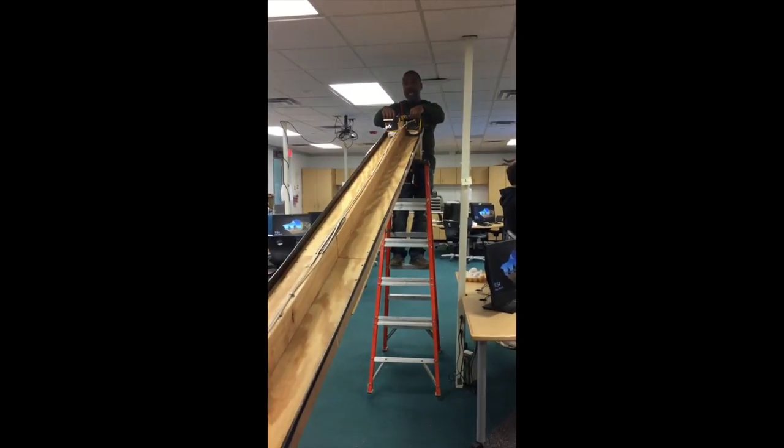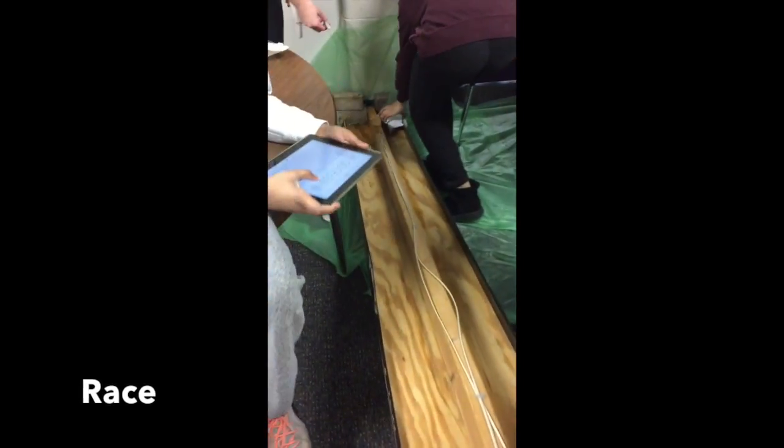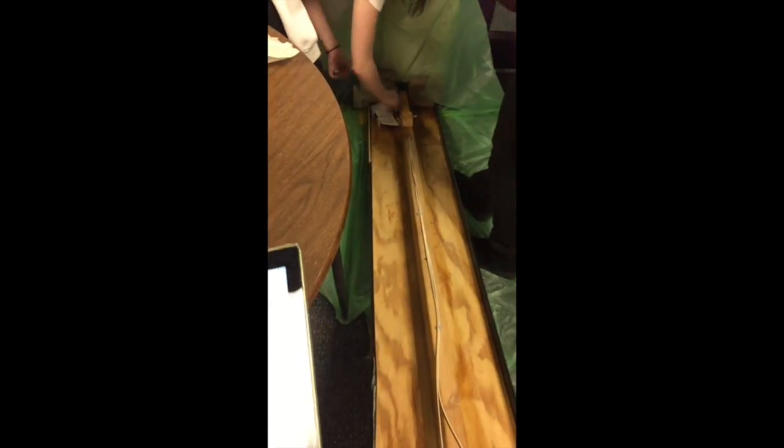Ready. Set. Go. This one's going to survive. It's still going — good collision!